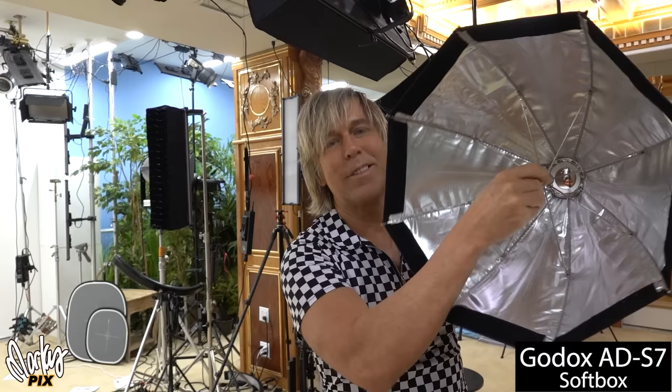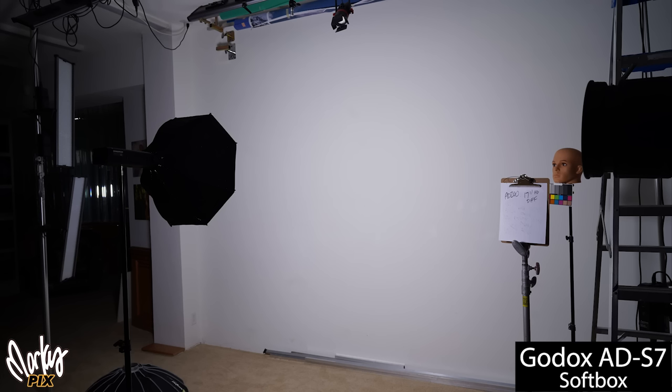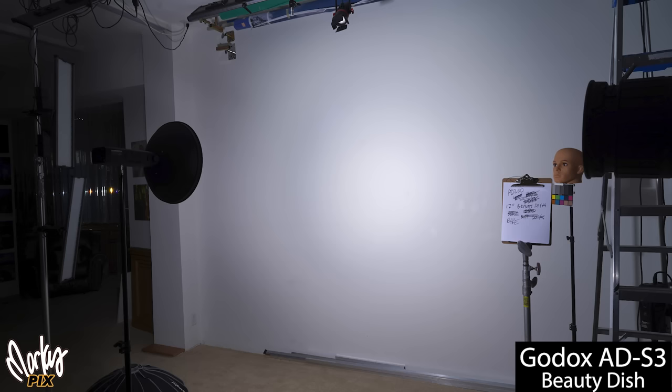This is what the throw of light looks like from a beauty dish on a wall — a darker spot in the middle and a donut around it. Let's compare an actual beauty dish with a softbox, starting with an AD200 and the ADS-3 beauty dish made for it. Now let's use this little tiny 17-inch softbox, the ADS-7, with just the outer diffusion. It's so even — the whole wall is evenly lit. Look at the difference.